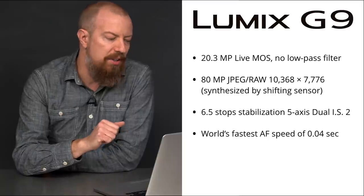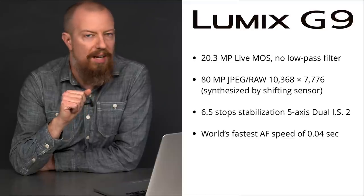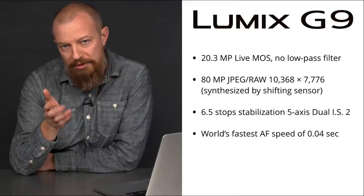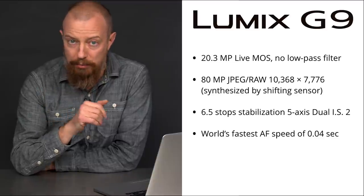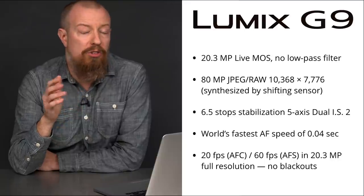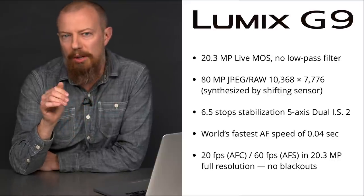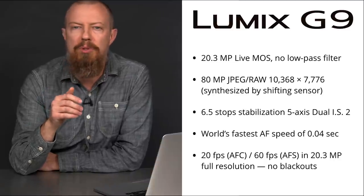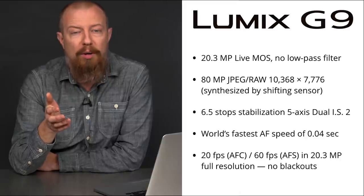Next, Panasonic is claiming the world's fastest autofocus speed at 0.04 seconds. That is very fast autofocus for still photography, so any action wildlife photographers are going to really appreciate that. Next up is 20 frames per second shooting with continuous autofocus. That is absolutely incredible. 20 frames per second as a subject is moving around the scene, and 60 frames per second if you don't need to follow focus.